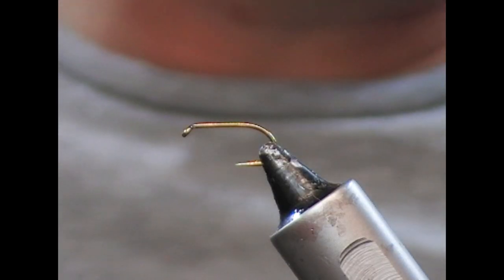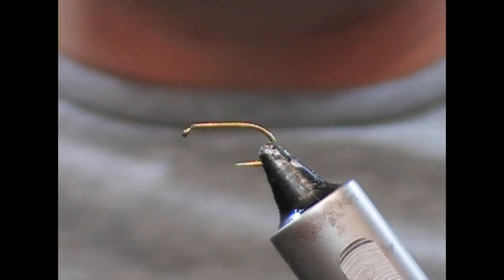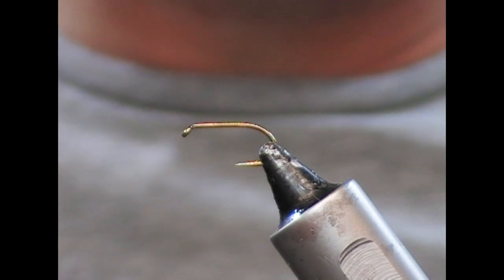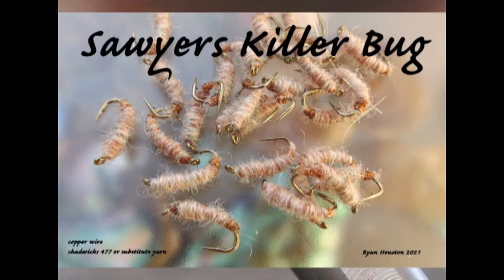Hi guys, welcome back. So tonight we're going to tie a very simple fly, but it's also one of the most iconic and best known patterns in the world — and that is the Sawyer's Killer Bug.